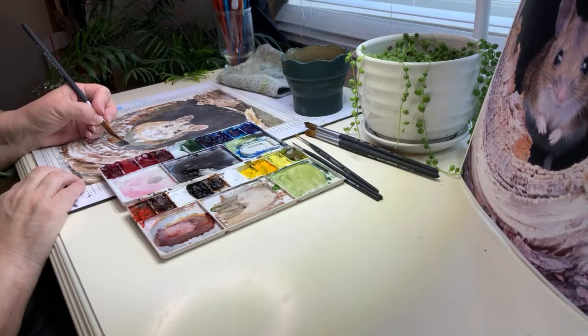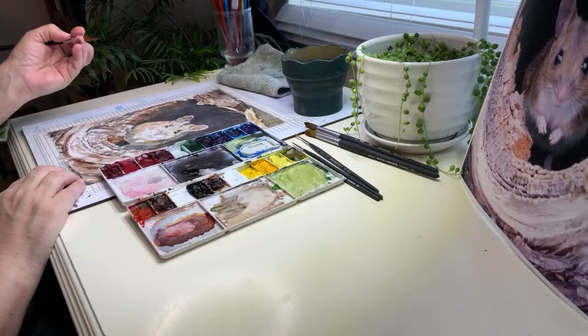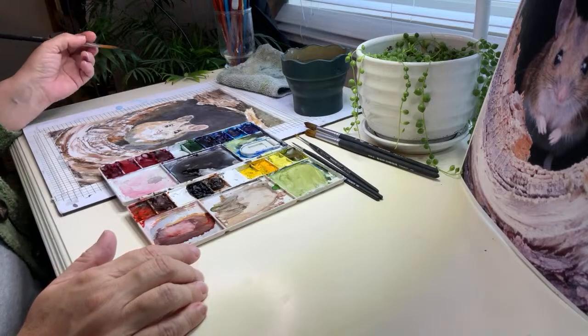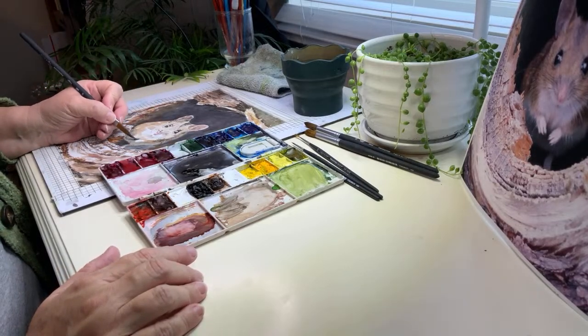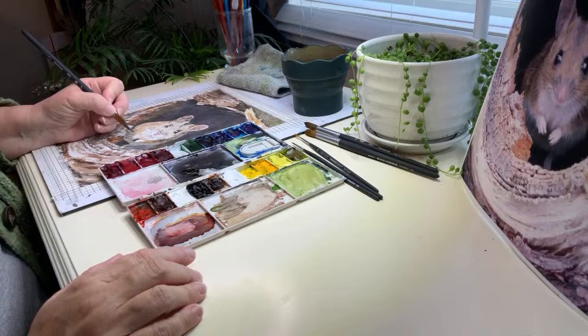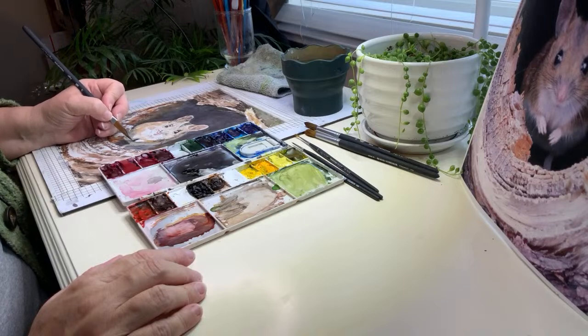Sometimes I'll just change the shadows and things to match my painting. Sometimes I'll just use a reference for say an ear or a nose — something I couldn't see clearly otherwise — because I do try to take my own reference photos when I can, since that way I can actually do the observation, which makes a huge difference in your paintings.